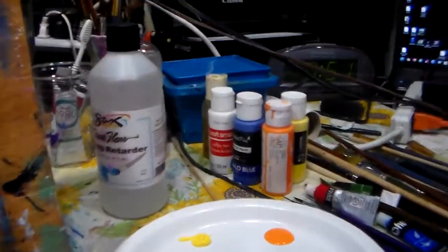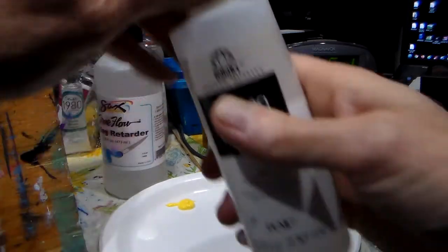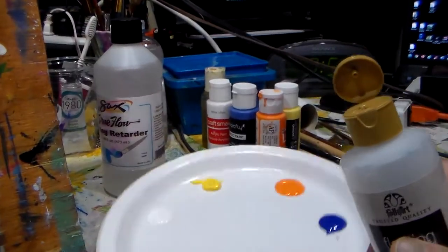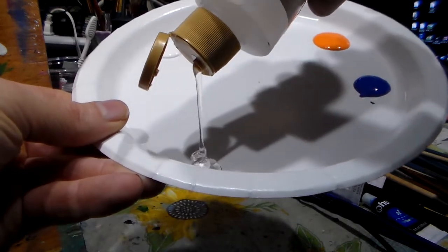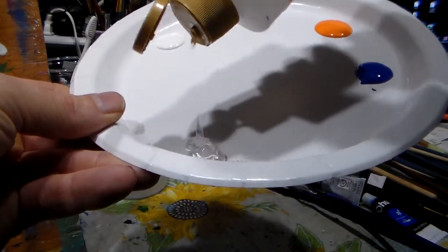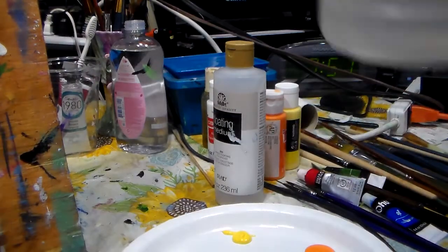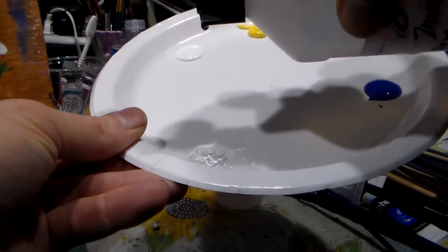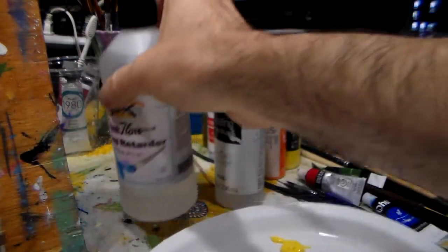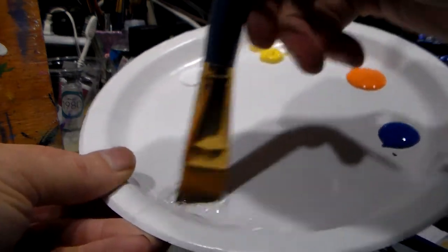I use paper plates so I can easily throw them away after. Let me show you — hopefully it comes out on camera. Put about a teaspoon of floating medium, then do a little bit of retarder in there. Then take your brush and mix it up.